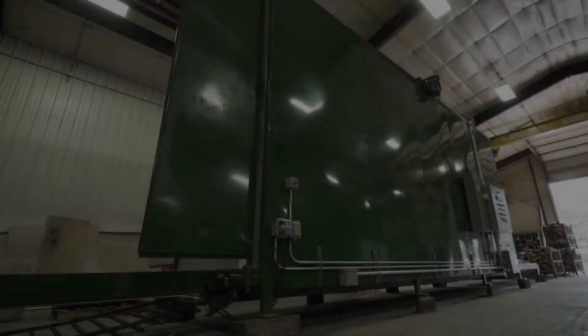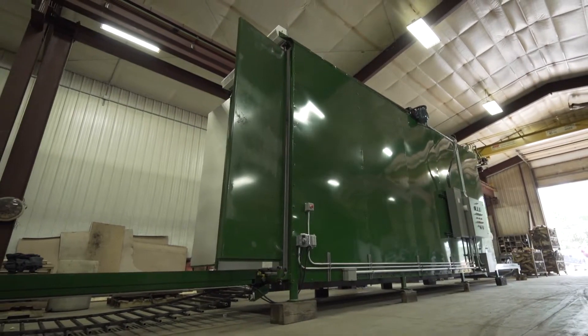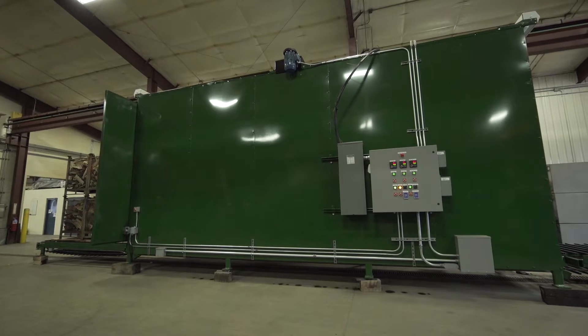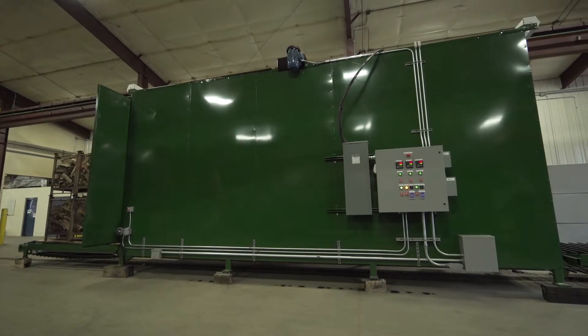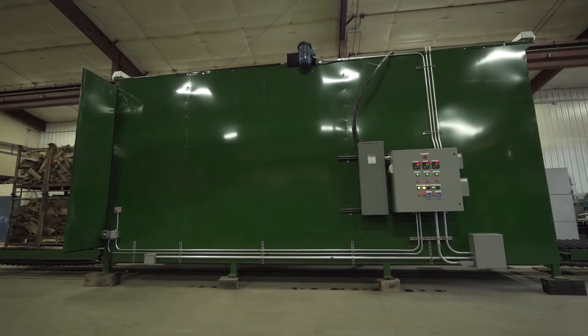When you purchase the HT Sanitizer, we send along a qualified employee from our company to be on site during the installation and startup of your new machine. He'll train your employees and work with your company and the third-party company to obtain your ISPM 15 certification.